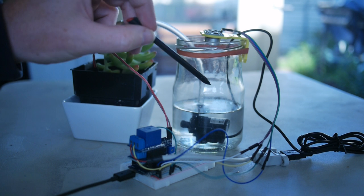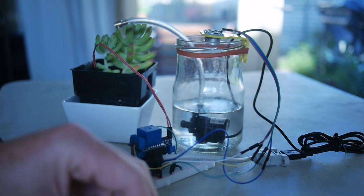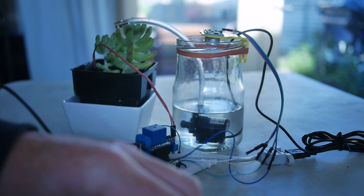It will continue watering until that threshold has been reached, or the reservoir goes below a certain level, and then it will basically keep repeating that until it's actually fully watered. So let's plug that in and see where we go.